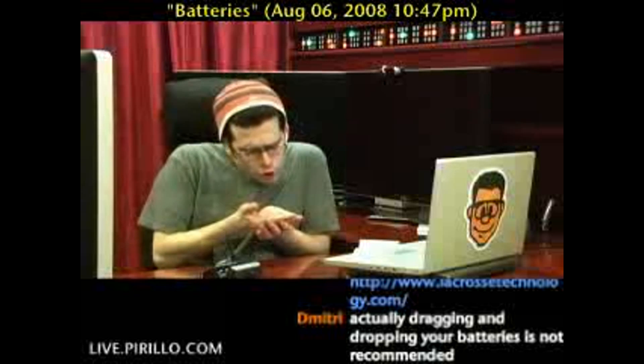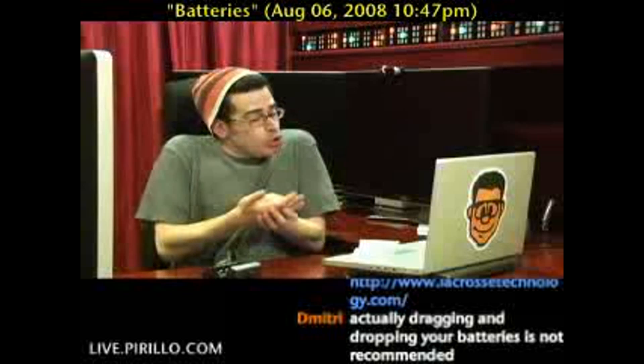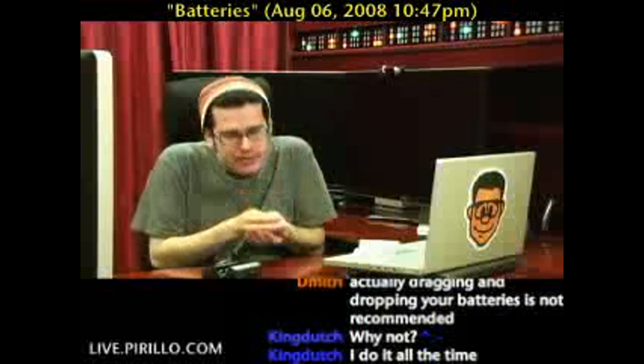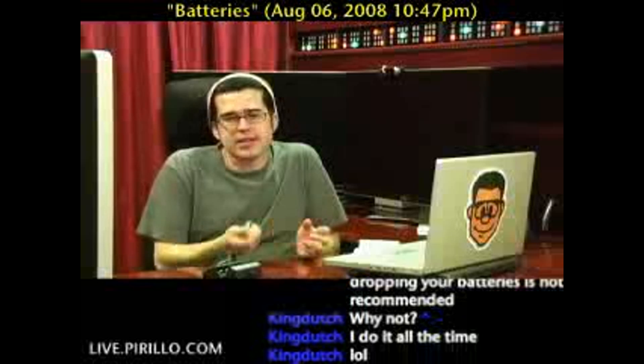Who's a good battery? You're a good battery. Yes, you are — you're so positive. Unless, of course, I'm looking at the negative end of a battery. Then it's not so positive.